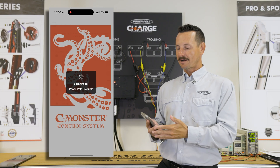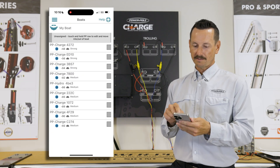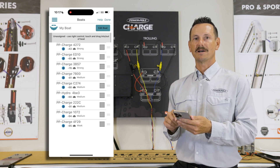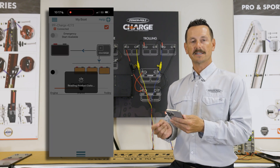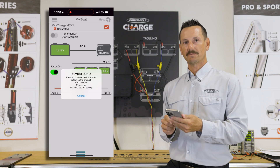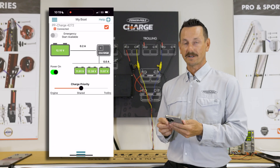We just downloaded the Seamonster app and now we're going to pair to the Charge. You can see the PowerPool Charge is showing up — touch and hold that and drag it into my boat, then hit Done at the top right. Now hit Connect and you get a new pop-up window to start the connection process. Once you hit Start, you have 20 seconds to confirm the connection by pressing the orange button on the Charge. Congratulations, we're now connected.